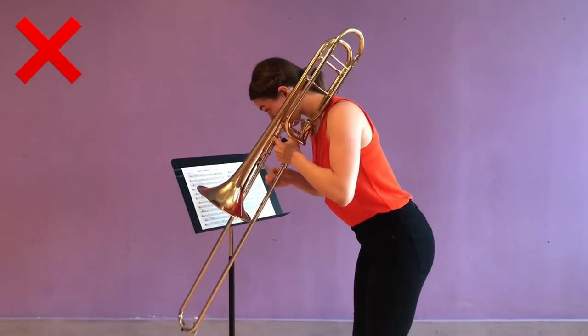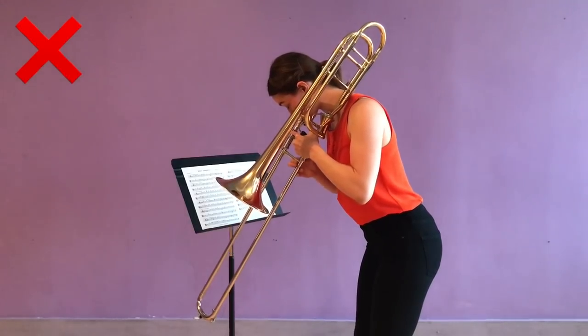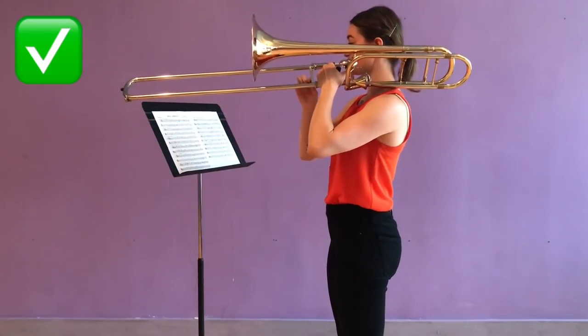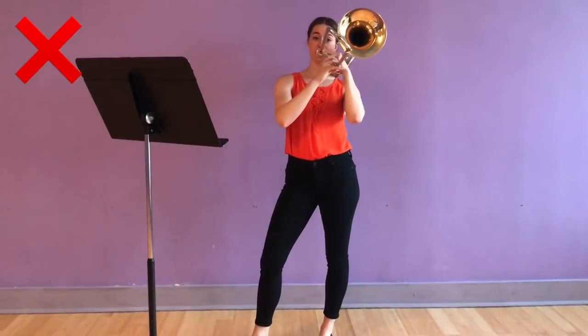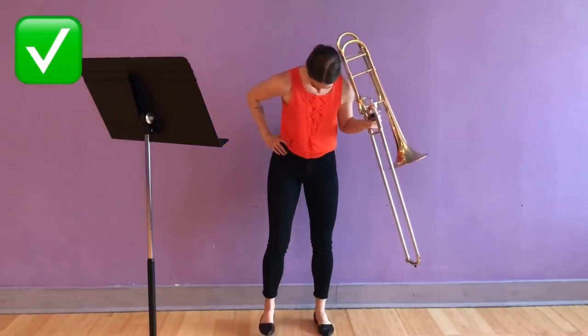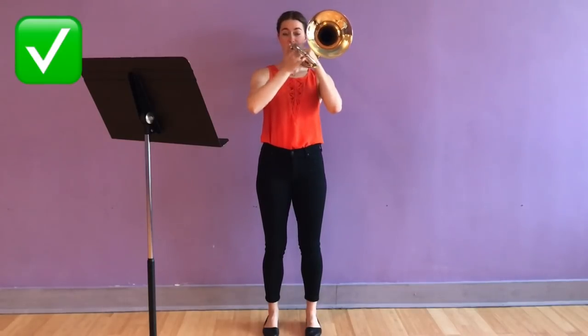Don't play with your bell pointing to the ground — this causes a lot of imbalance in your body. Do keep a really tall posture with your ears, shoulders, and hips in line with each other. Don't sink all of your weight into one leg and stick your hip out to the side. Instead, stand with both feet equally planted firmly on the ground right underneath your hips.